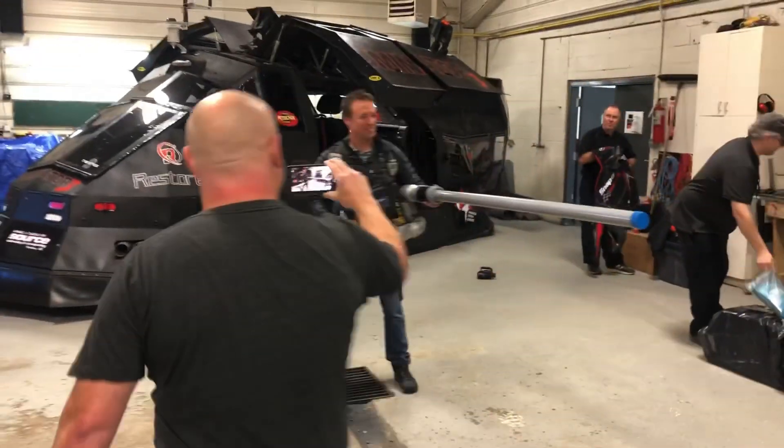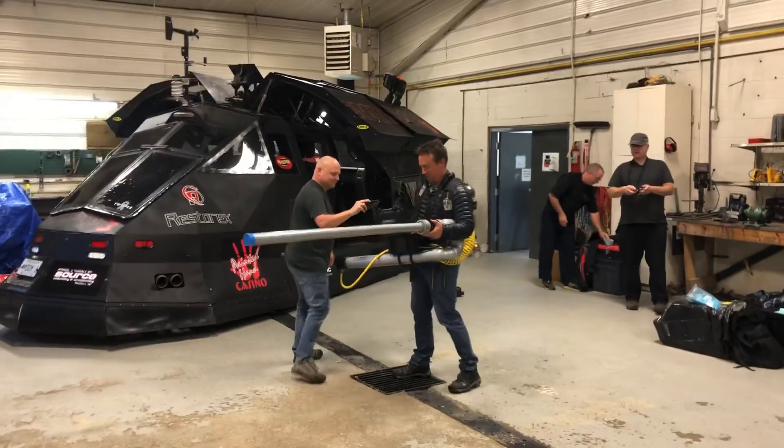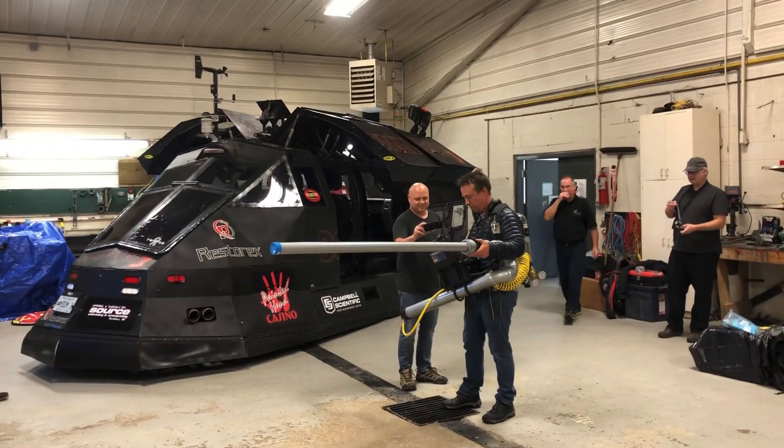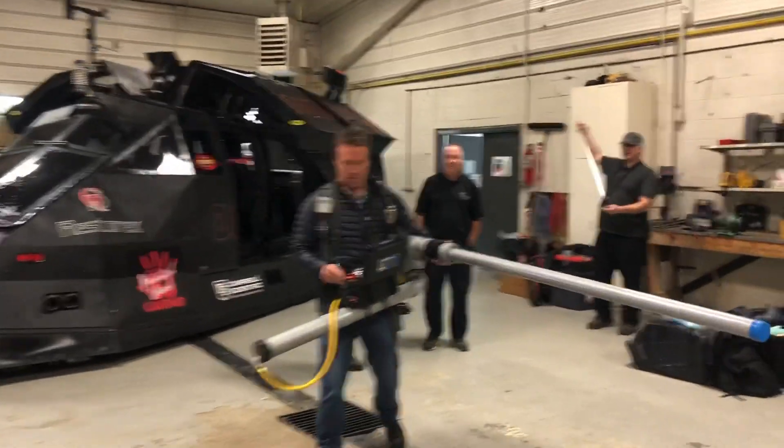It's armed. Mike, do you want to see the control?